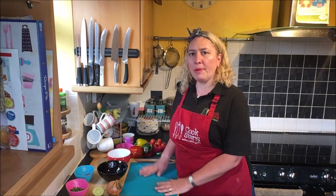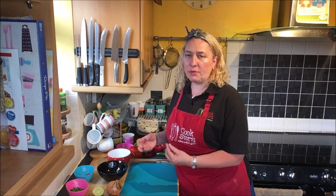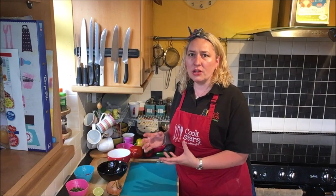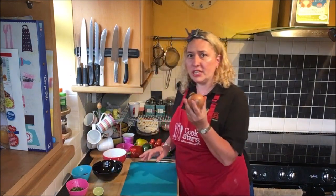The chicken's in the fridge marinading, so now I'm getting on with the guacamole and salsa. This is really great to make with kids — it doesn't matter if it's chunky, they can chop the best they can and you still get all the flavours. It's much tastier than a little jar of salsa and so easy. I've got two bowls — one for salsa, one for guacamole. The first ingredient I'm going to use is an onion.